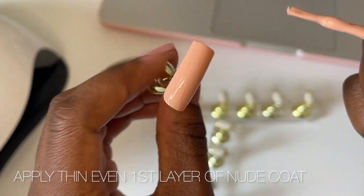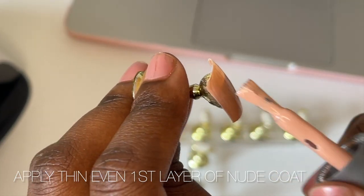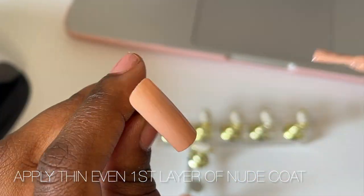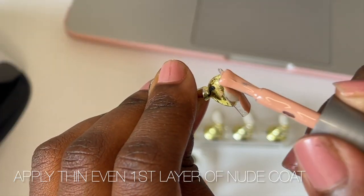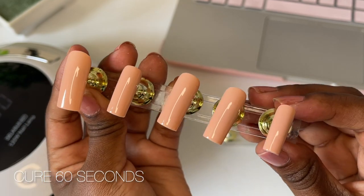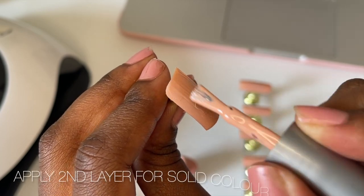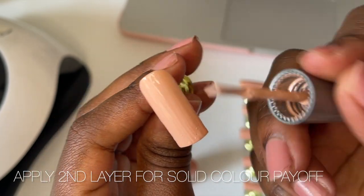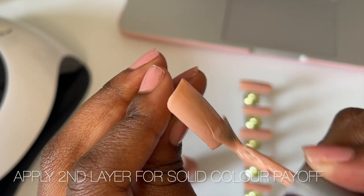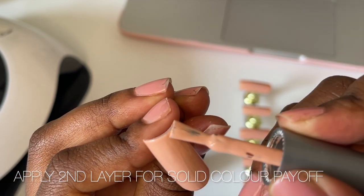If you're worried that your gel polish is a bit too transparent, you can always slowly build up the color layer by layer. Once you're happy with your first layer, cure that for 60 seconds and then move on to your second layer. With the second layer, I'm applying a little bit more gel polish but still not overdoing it, because I don't want to risk the gel polish not curing properly. It's important to only cure the nail once you're super happy with how it looks, because otherwise there's really no going back with gel polish.